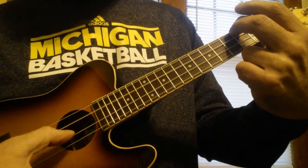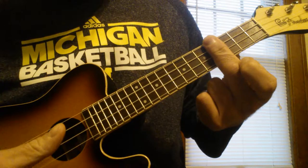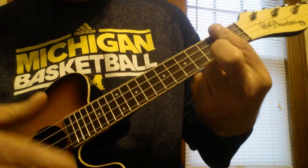Or strum, C, E, A, then E, then A minor, G, D.